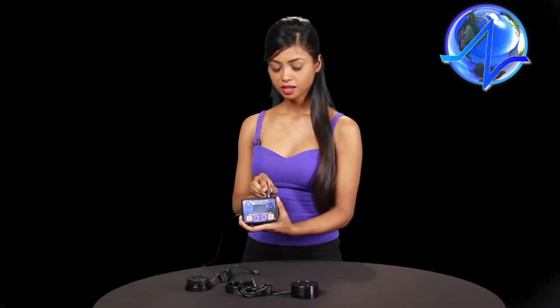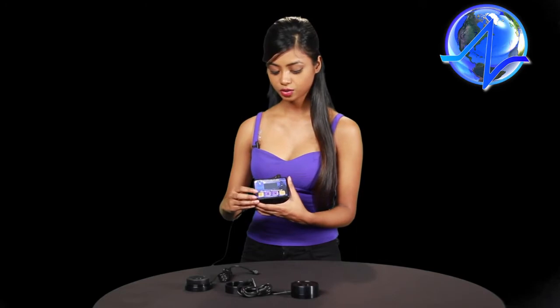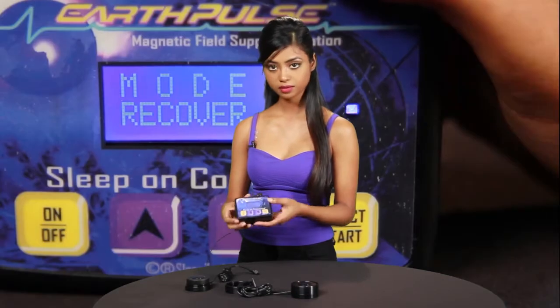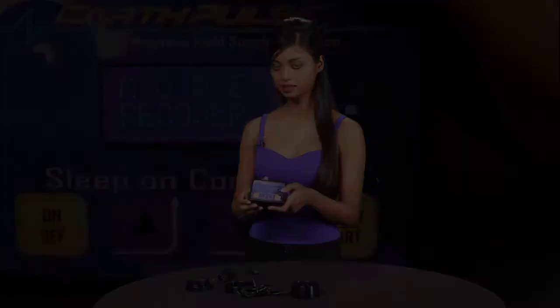We've got the power supply plugged into a power strip or wall outlet, and we'll plug that into the controller. When you plug it in, you'll see that the screen flashes momentarily. After that, press the on button and it will boot to recover mode — you'll see that the blue diode is lit.